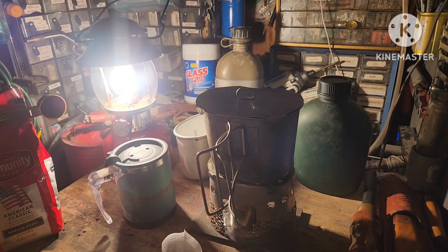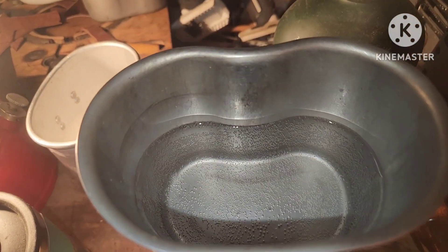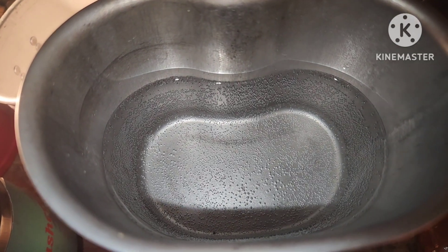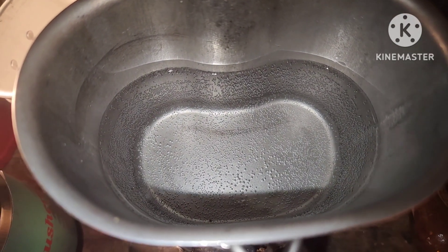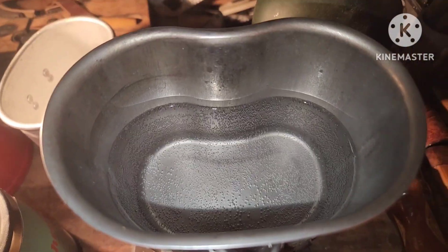Got the bubbles on the bottom now, she's steaming. I think by the time the rest of that fire starter burns out, that ought to be plenty warm enough for my coffee. It's starting to a light boil — not really a boil, but just a simmer. That's where I want my coffee right there; that's perfect.